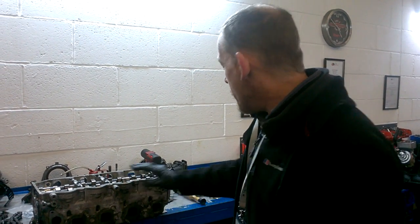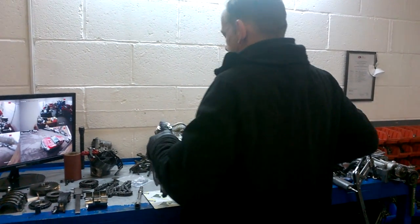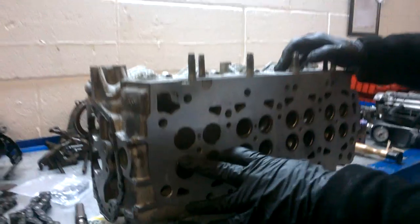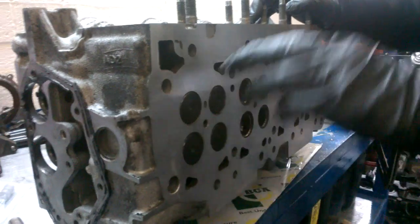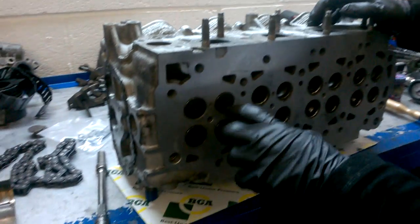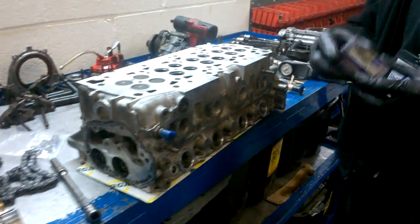I'm back to finishing off the valve assembly on a cylinder head. One of the things I forgot to mention in the first video is: once you've assembled your valves and you do a vacuum test or hot water test, and if it fails — water starts coming out — you can do one of two things.